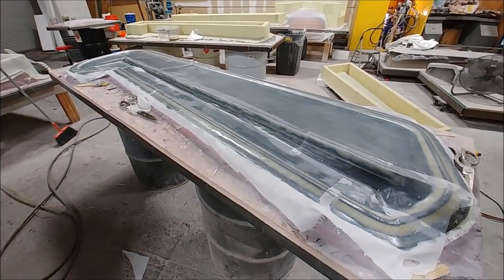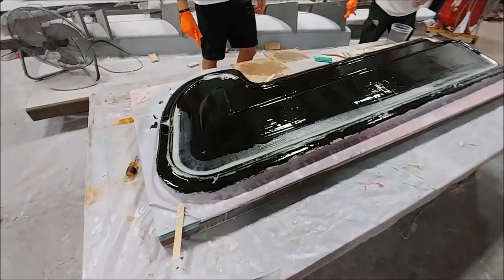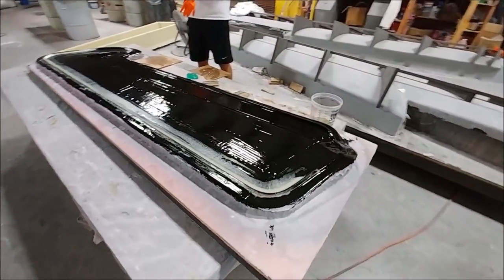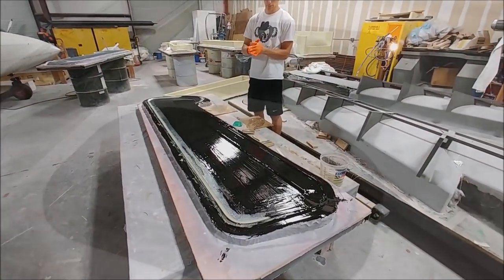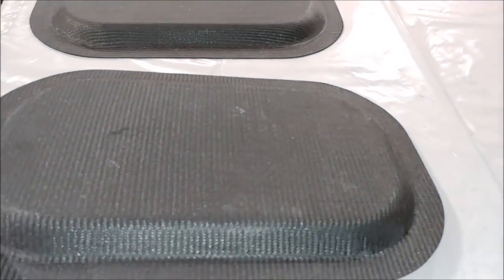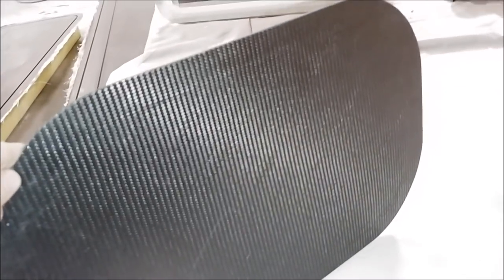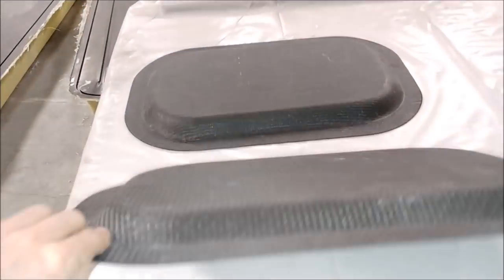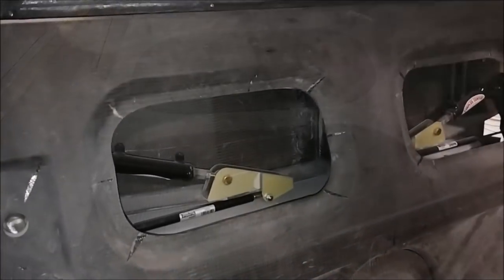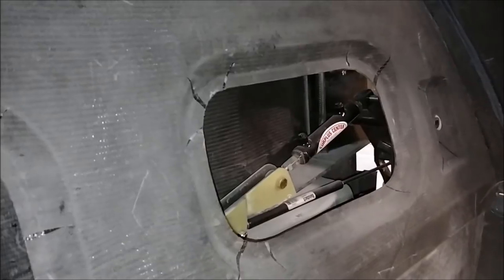The guys also got the third rudder skin done with the lightweight layer, and here they're doing the fourth one — laying down the lightweight glass — so that means all the rudder skins are done. Here you can see Jeff has nicely trimmed the hatch covers off and done a really clean job. Those will get some nut plates put into the actual bulkhead and will be able to be bolted into place, because they have to hold the pressure.